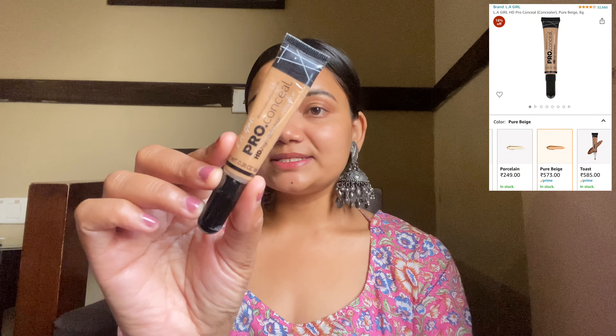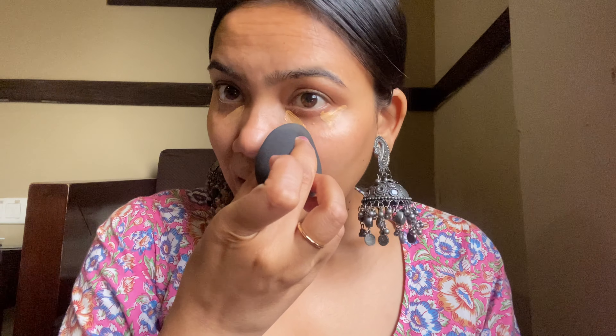I will take the primer on the back of my hand and apply it on my nose and T-zone area, pressing it in gently. Whatever is left I'll put on my smile lines. Let's wait 2–3 minutes for the primer to settle into the pores. After primer, I'll move directly to concealer. I'm using LA Girl Pro Conceal in the shade Pure Beige — only under my eyes and around that area. I blend it using a Colorbar beauty sponge, dabbing it in gently.